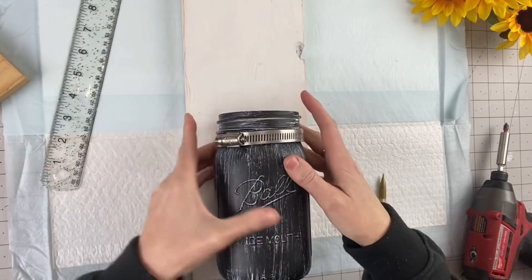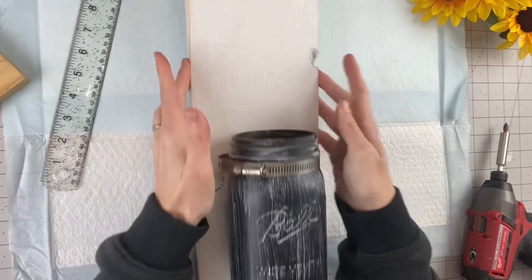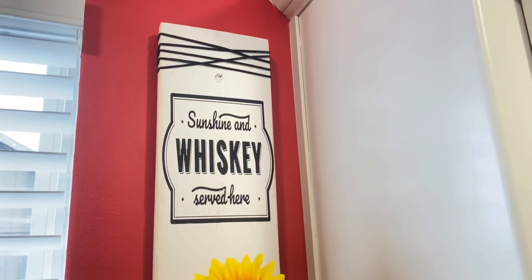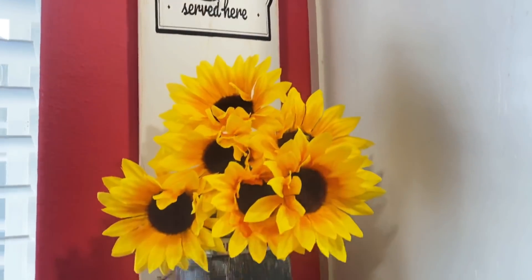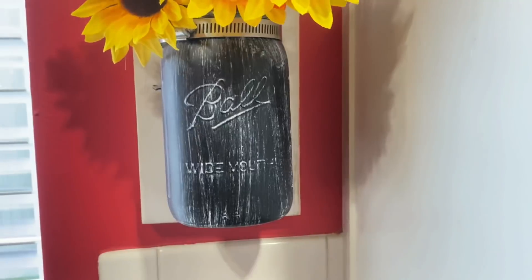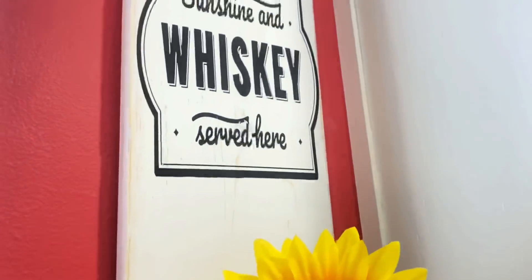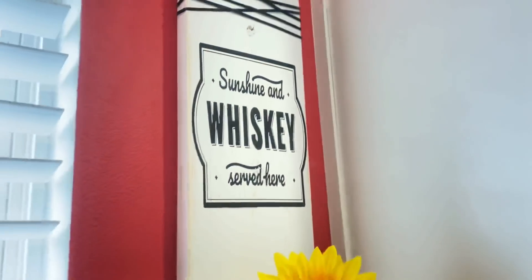Easy peasy — this is my favorite, I love it. Look at how amazing this turned out. If you sell wood signs or have a wood sign business, these would be so easy to turn over, or just as gifts or for yourself. This was so easy to create and I hope you guys love it as much as I do.